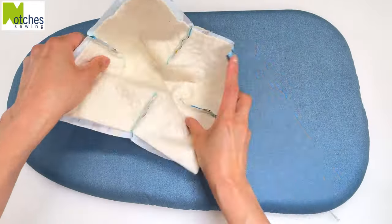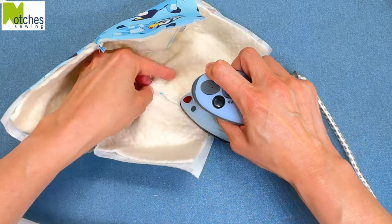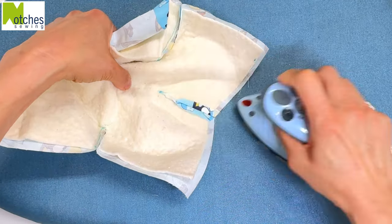This next step is optional, but I like to open up the darts and press them all flat. It just gives it a nice crisp finish.